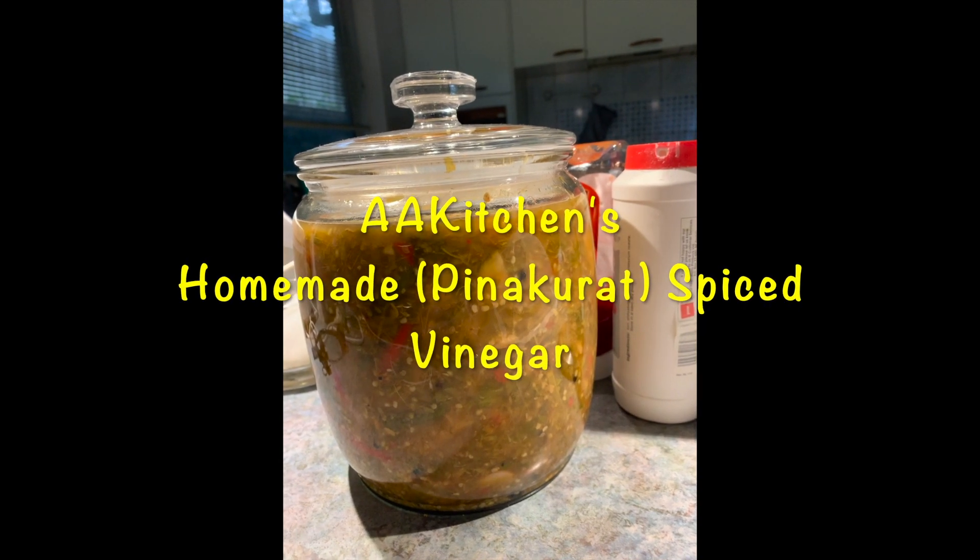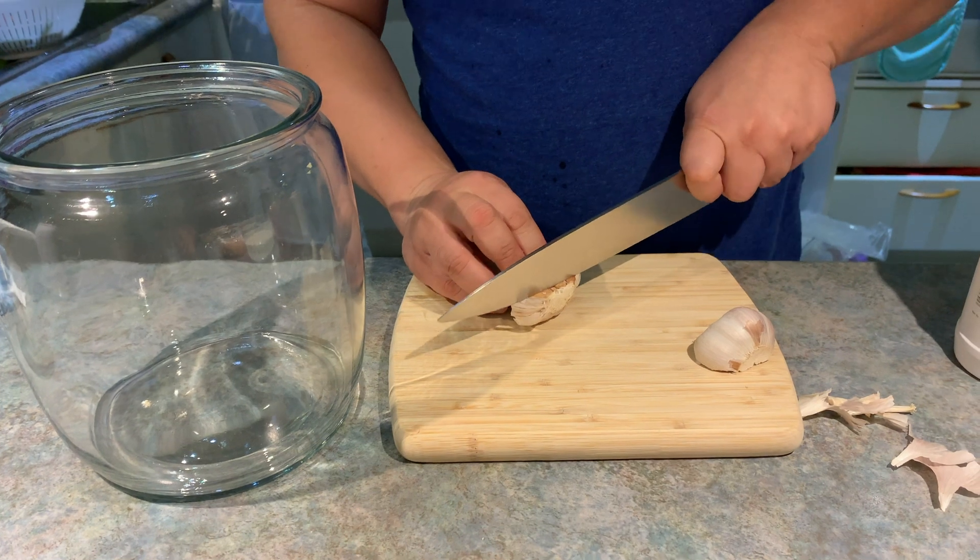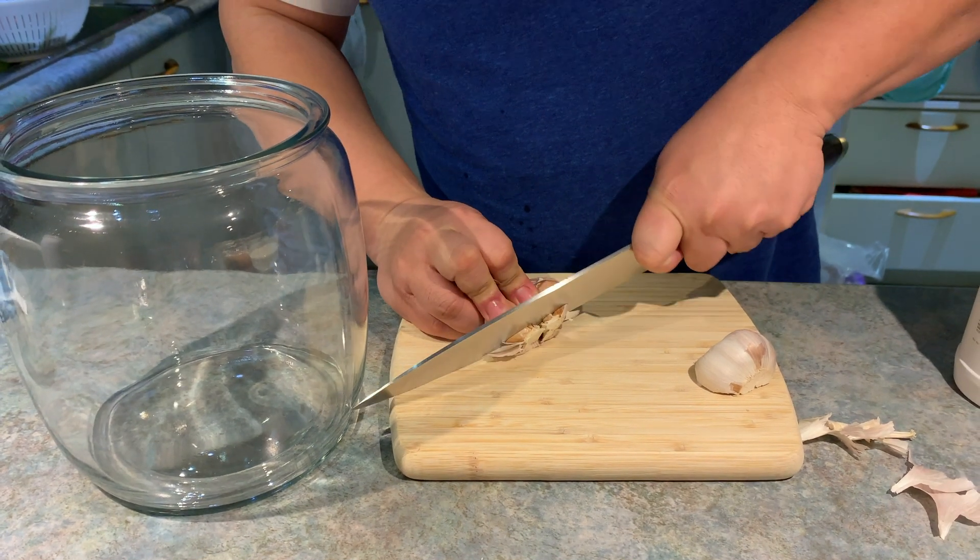Hi guys, welcome to AA Kitchen. In this video, we're going to be making pinacorat style spiced vinegar.